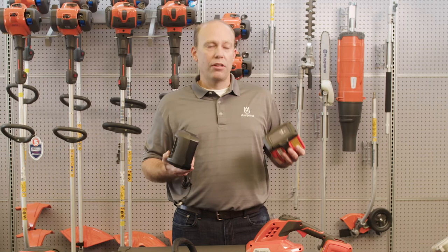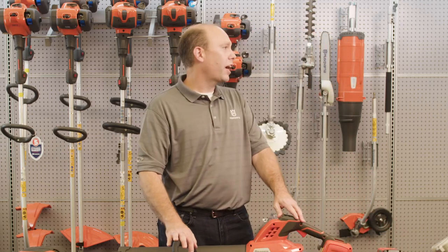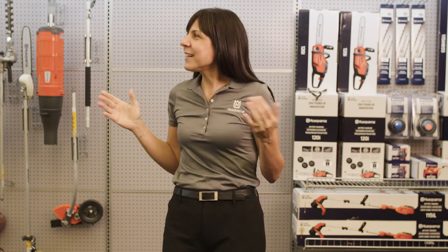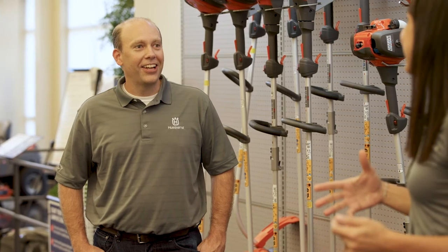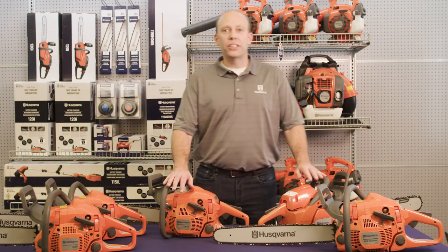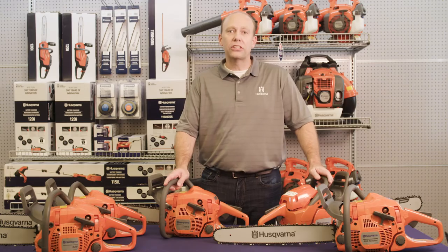So Michelle, now that I've explained the features and benefits of the 220 IL and the 230 IB, what are your thoughts? Am I making it easy to sell this stuff? Love those best-in-class features on some exciting new products, Arnie. Let's tell them about the relaunch of one of our most popular chainsaws. Indeed, we are here to discuss the 400 series range of Husqvarna chainsaws and especially their best-in-class starting performance.